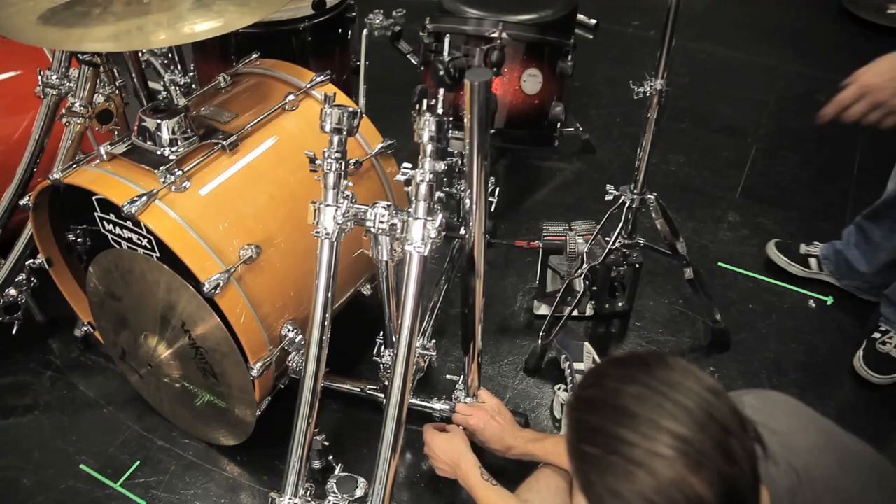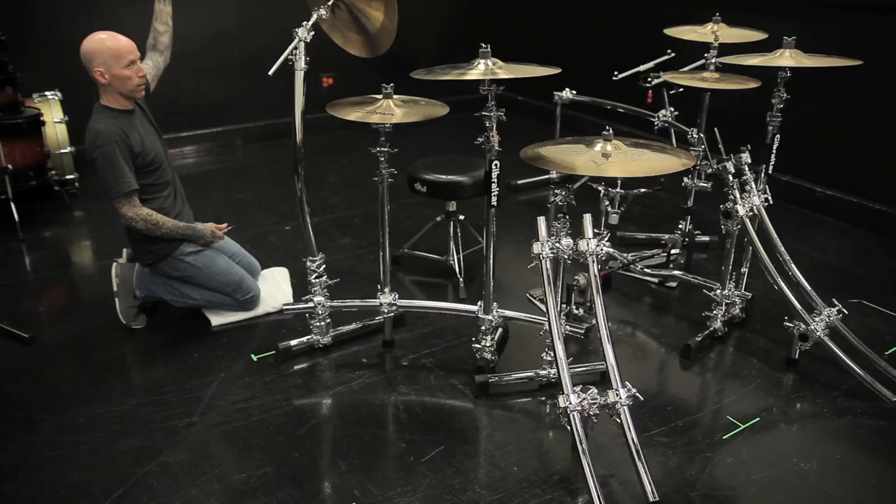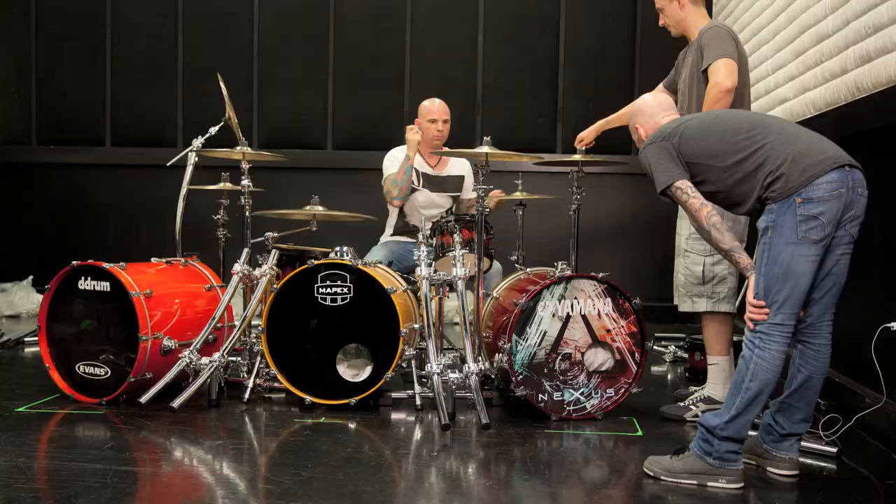We have an 8x8 riser that all this stuff has to fit on. And in all actuality, we pretty much fit everything on 4x8, which is unheard of with the size of this kit. I've never seen the size of a kit on a 4x8 riser before. Oh gosh, it's unbelievable. Three bass drums, two rack toms, three floor toms, a plethora of cymbals — everything just fit on it. And it's absolutely stunning. I can't wait to put the drum kit behind it — it's going to look awesome.